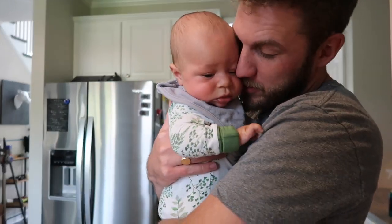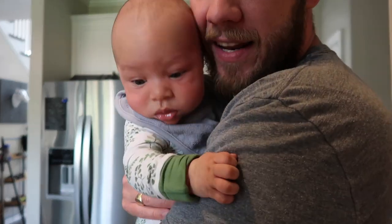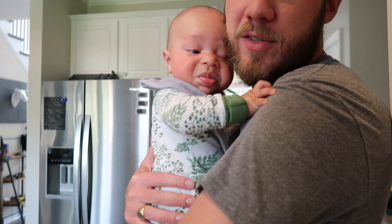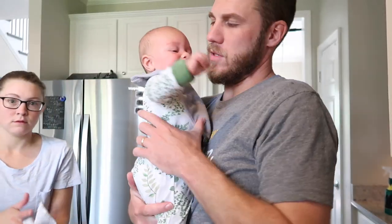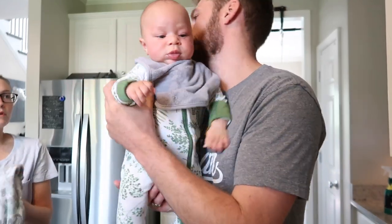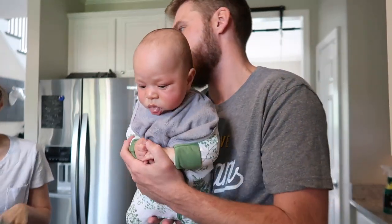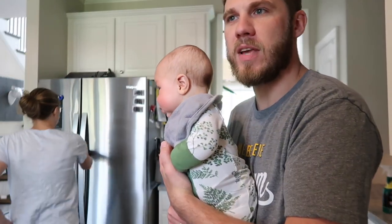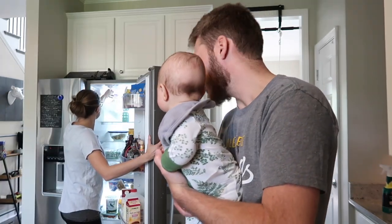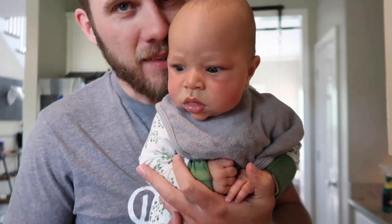Elijah and I took a walk this morning with Ollie boy. We have a beautiful day and I think Elijah and I are gonna run to the hardware store. Do you want to go to Lowe's? We're gonna get some wood to repair the rotten board on the back deck. Mary's hanging out with a friend. We're just gonna have a little boys date to the hardware store. Alright, let's do it.